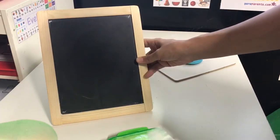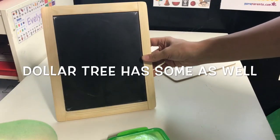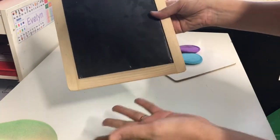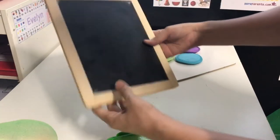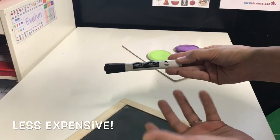Another tip if you're doing Handwriting Without Tears: don't fall for the six or seven dollar chalkboard they sell. I purchased this one at Home Depot for a dollar ninety-eight. It's made out of wood just like the Handwriting Without Tears one, and it's actually double-sided.